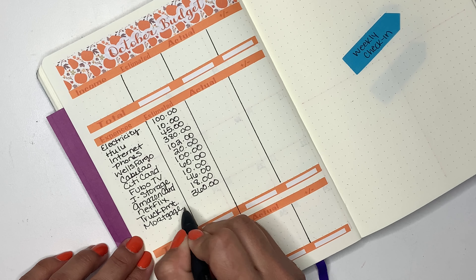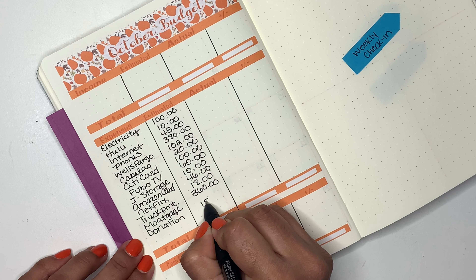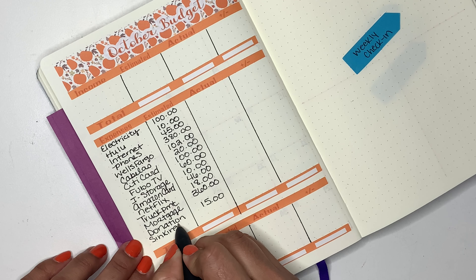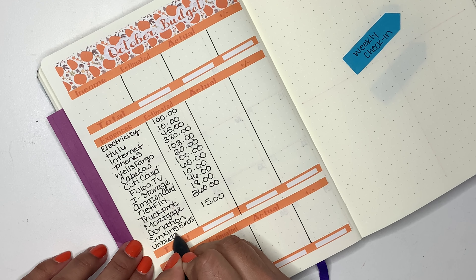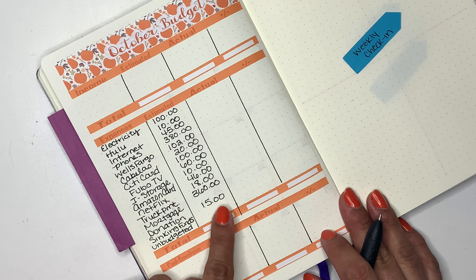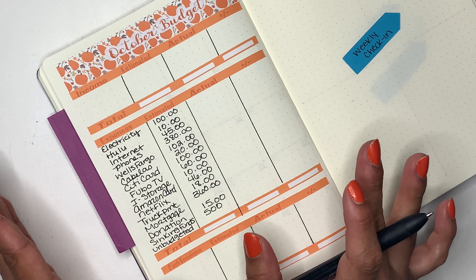Then I have my truck payment — that one is a fixed expense but I just like to round it up — so it's $360. Then I have my mortgage. Then I have my donation that I give every month and that one is $15. Then I have sinking funds.